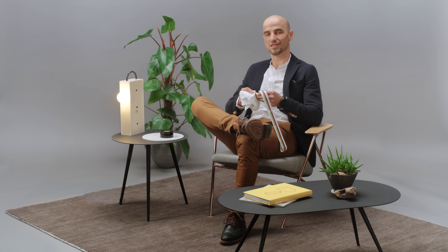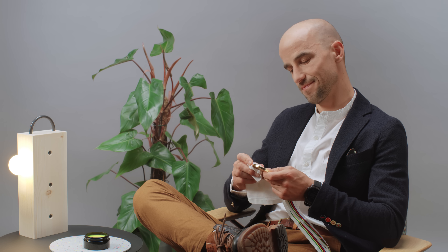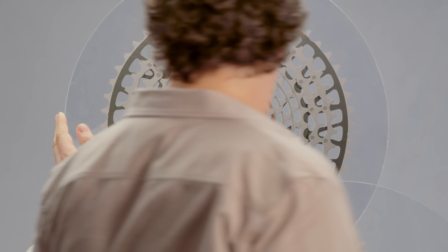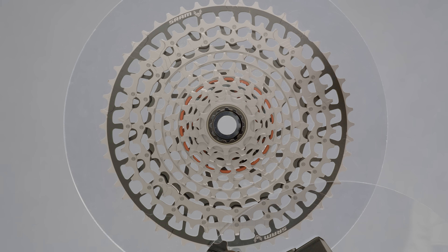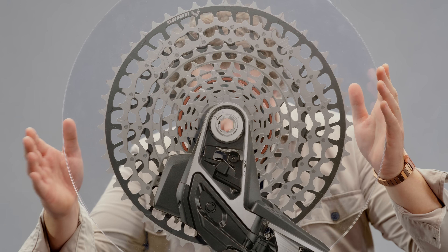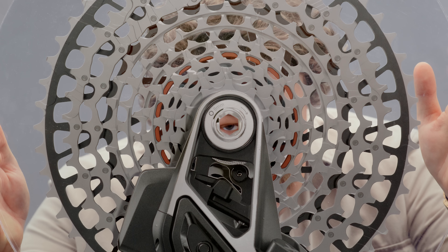I know what the Eagle Transmission can do. But my question is, how does it do it? Because the Eagle Transmission derailleur mounts directly to UDH-compatible frames, its full mount design works around the one constant on every mountain bike — the center of the rear axle. This removes all variants across different bike designs and gives incredible strength.